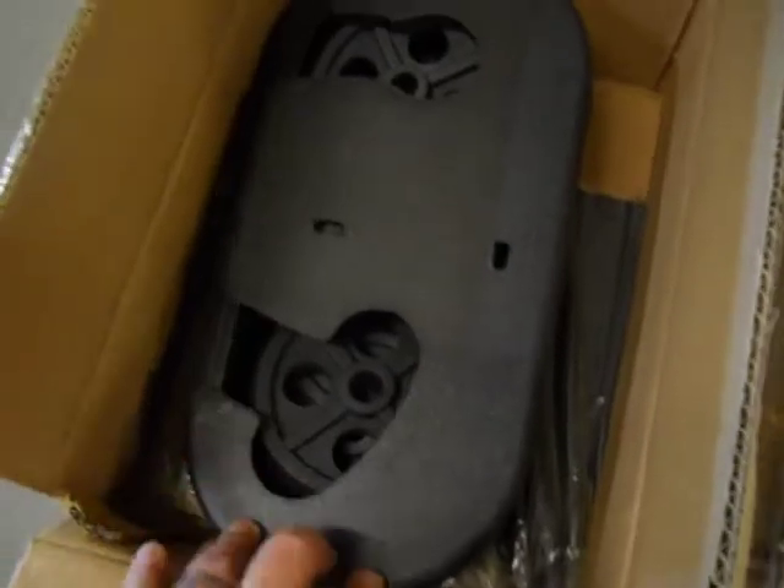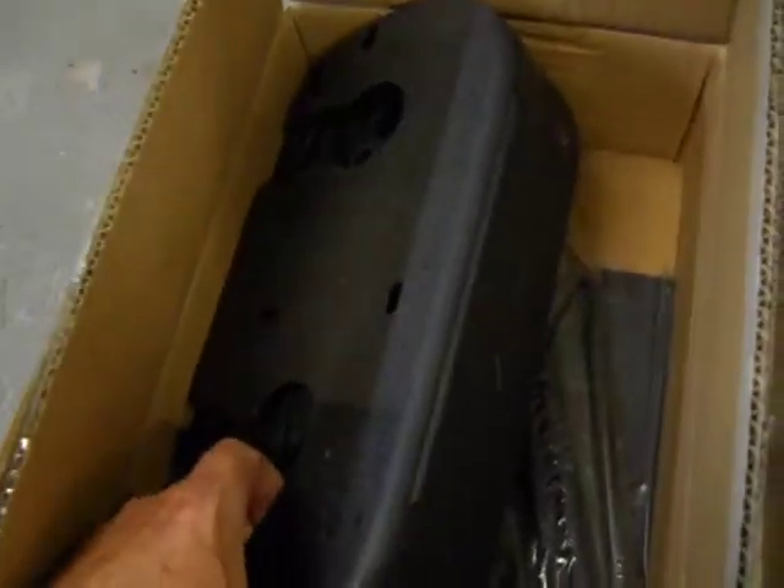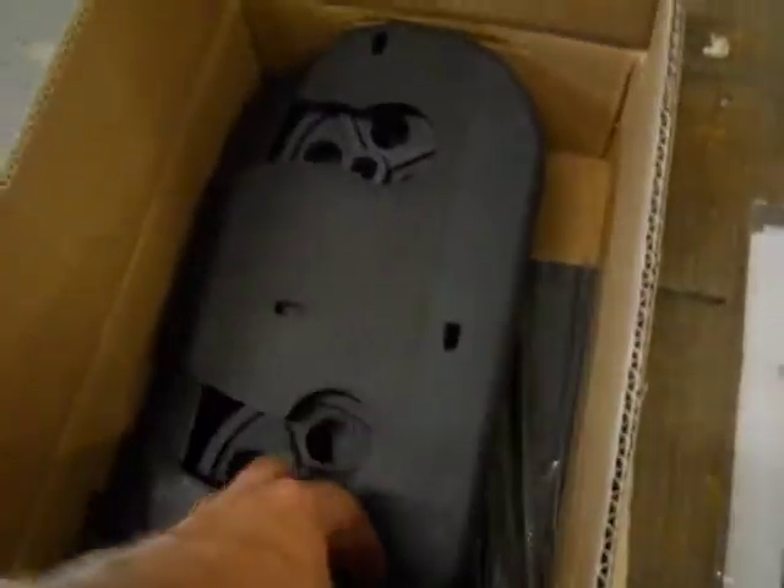You have four casters, axles, and this is your pulley cover. It's in really good condition.